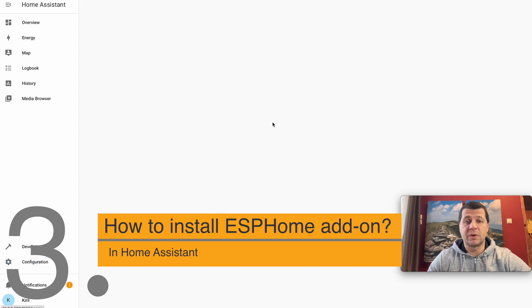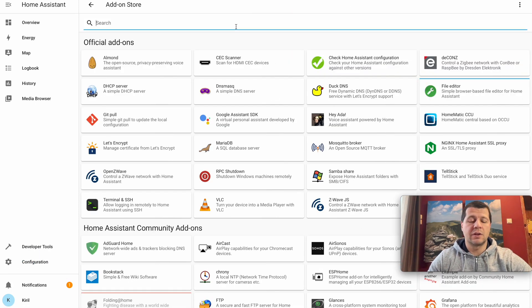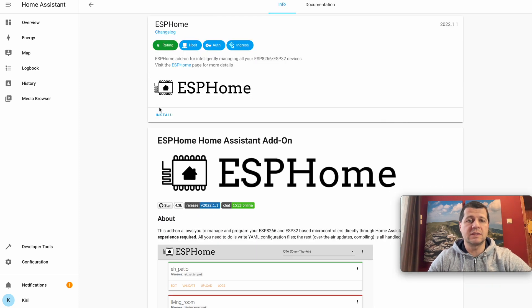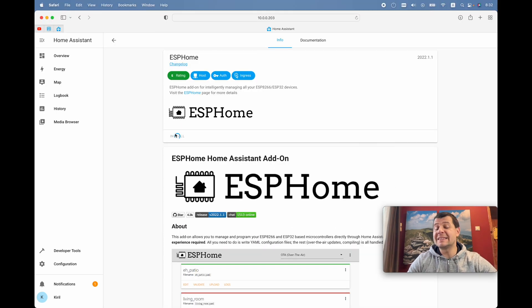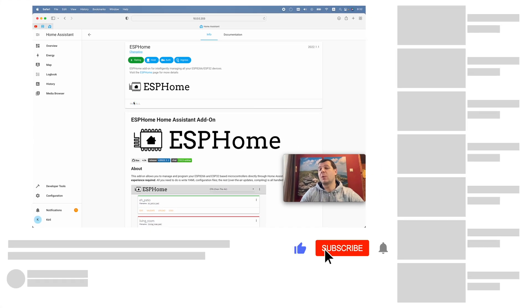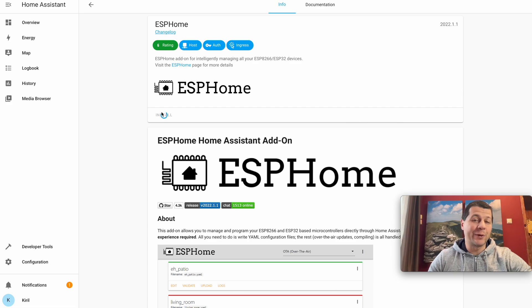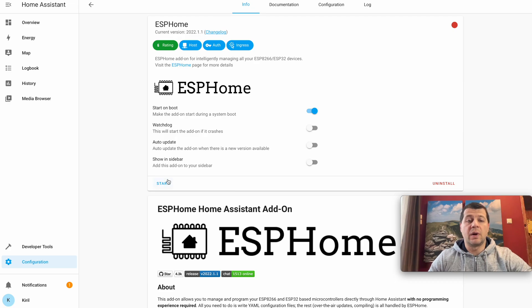Go to Supervisor, Add-on Store, and search for ESPHome. Here it is — install it. The ESPHome installation will take several minutes. While you are waiting, check whether you're subscribed to my channel, and if not, hit subscribe and enable the notification bell.